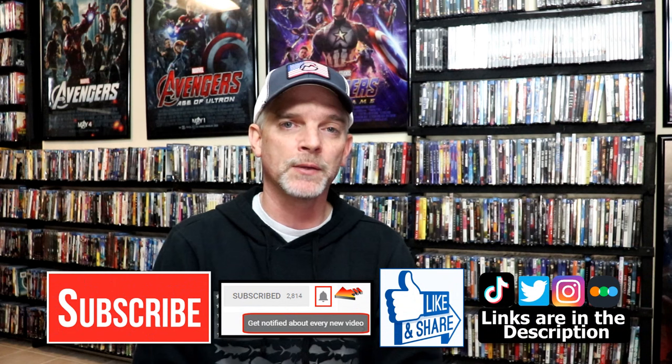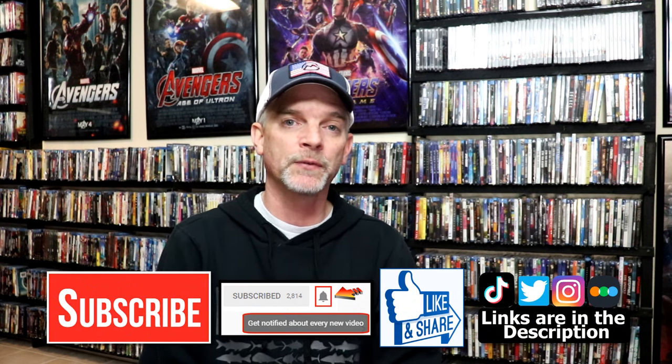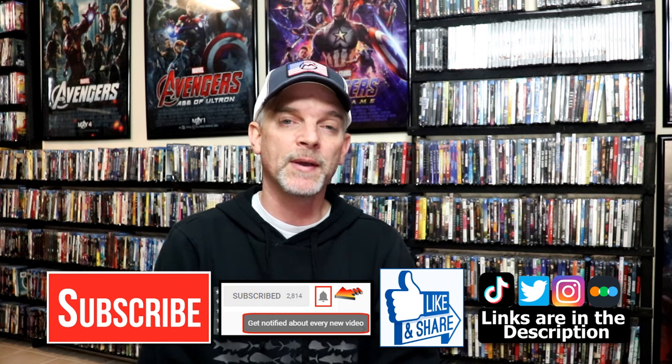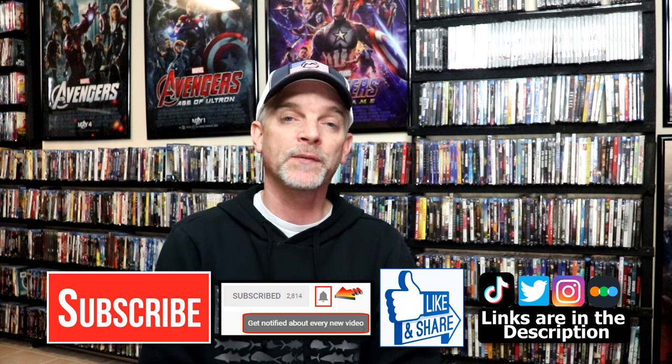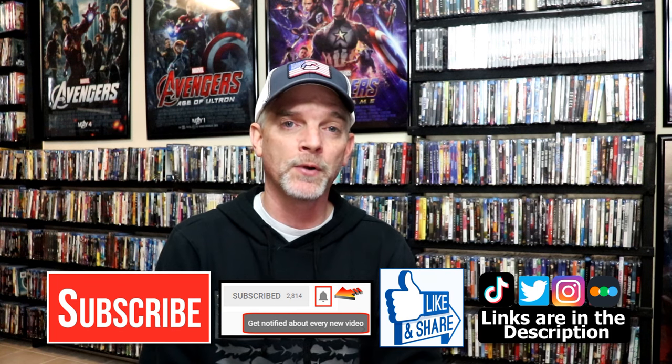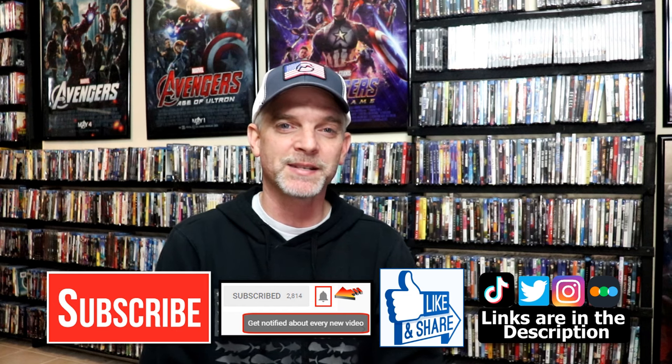If you like what you saw here today, please give it a thumbs up and share the video. If you haven't subscribed to my channel, I'd really appreciate it if you'd subscribe. If you do subscribe, please remember to hit that notification bell so that you can be notified every time I upload a new video. If you haven't found me on my social media accounts, I'm on Instagram, TikTok, and on Twitter. And if you'd like to find out what I've been watching, you can find me over on Letterboxd — I do have links below. But thanks again for watching, and we will see you next time. Thank you.